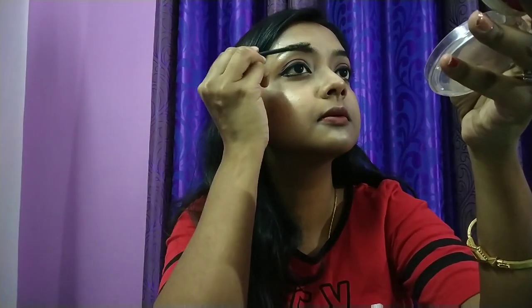I like to fill in the sparse areas of my eyebrows. Now with a spoolie or empty mascara wand, I will brush my eyebrows into shape.